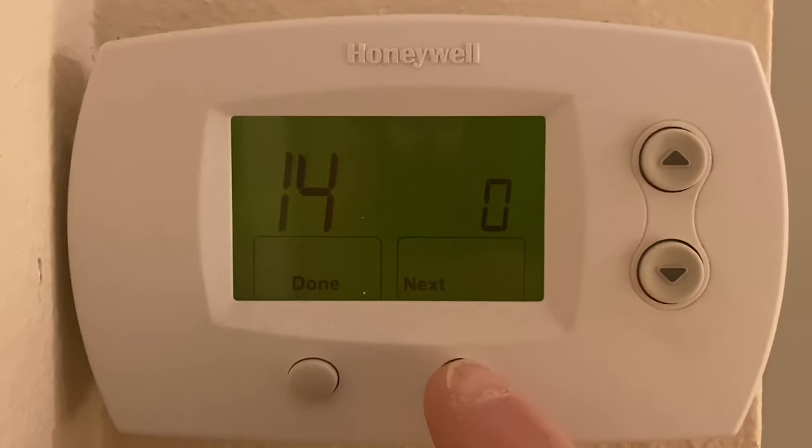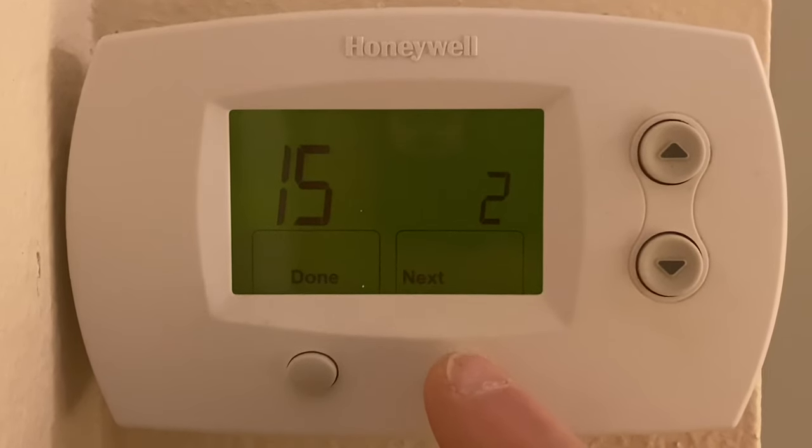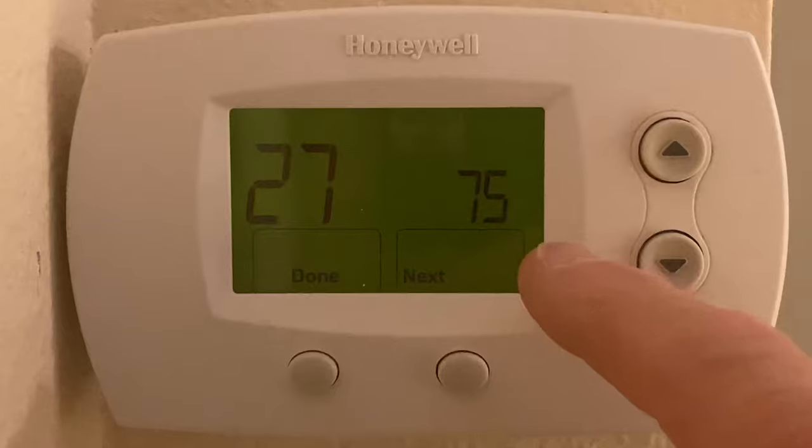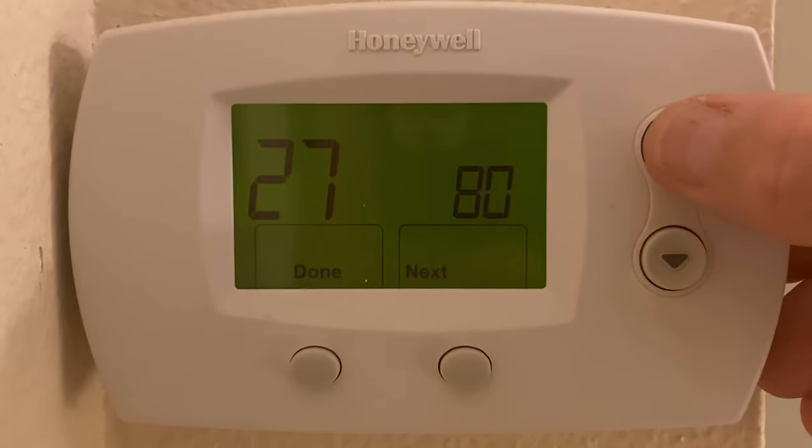And when I get to option 14, I can change the 0 to 1 by hitting the up arrow, and that'll change my displays to Celsius. But I'm going to continue on to option 27, and you can see it's set at 75 for my maximums. Option 27 is for heat.